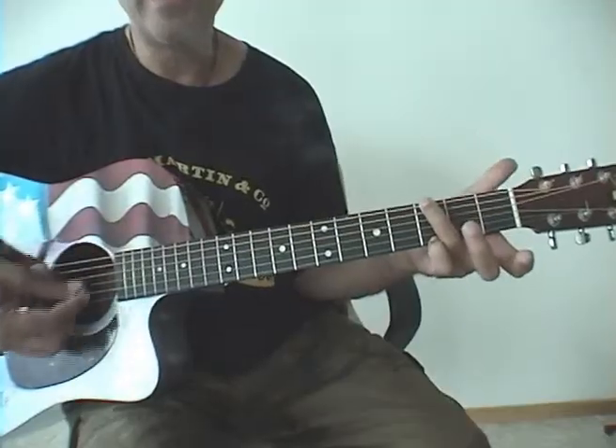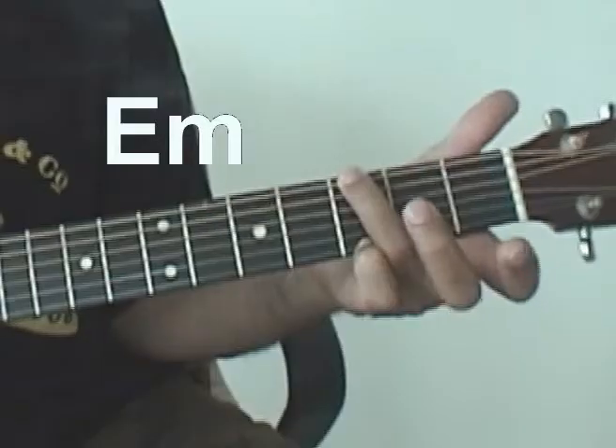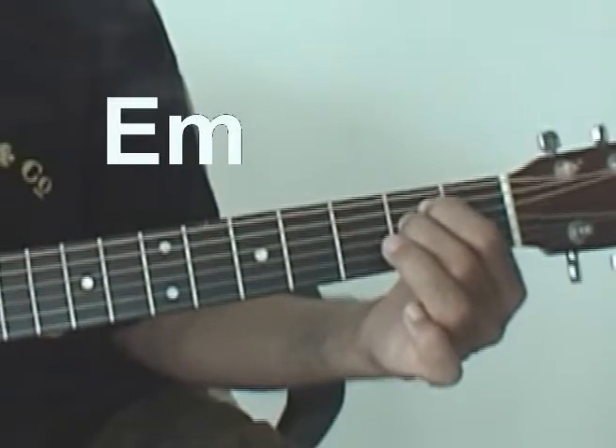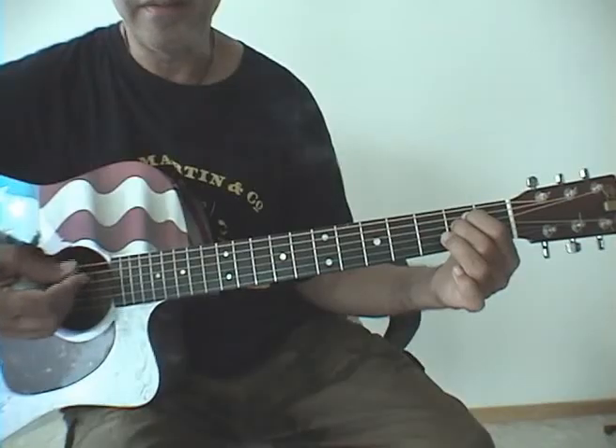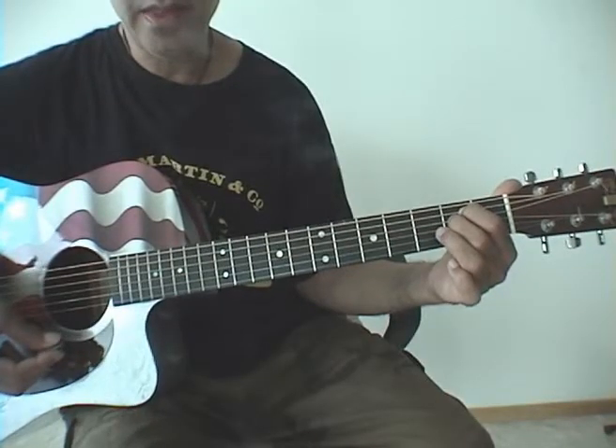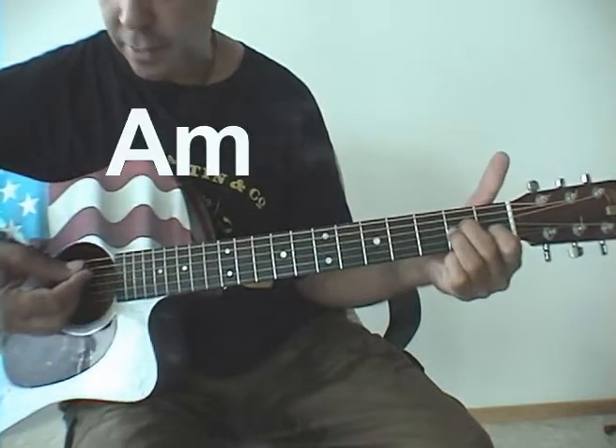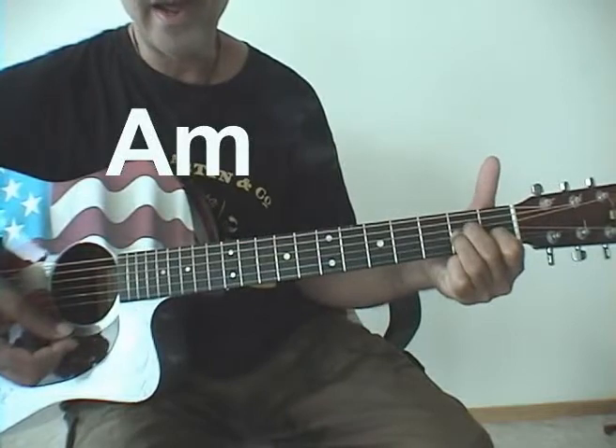Then there's a G again and then E minor, and we're going to use the E string as a bass, and then A minor again — use the A string down — and D.